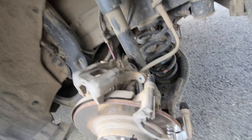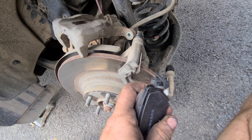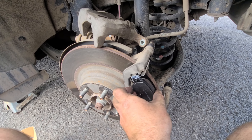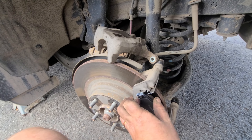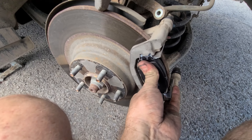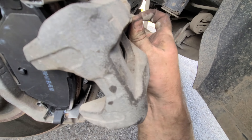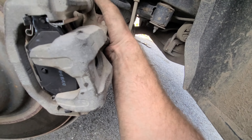Now we go ahead and put the brake pads on. There's an extra tensioner here — this little metal clip goes to the bottom, makes it a little easier. I went ahead and greased this. Put the caliper back on like so.